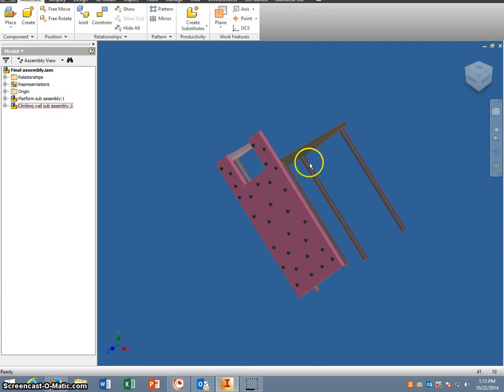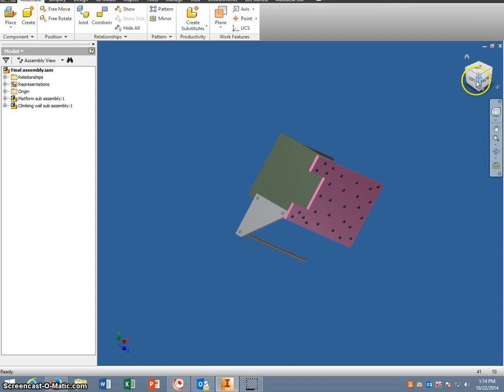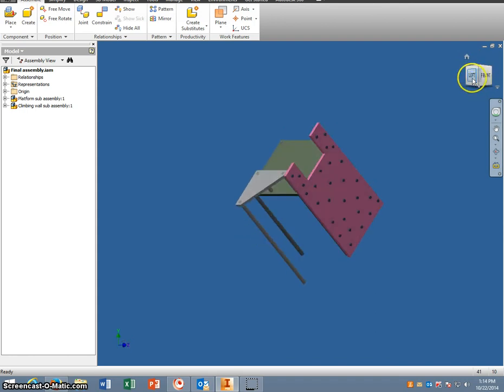Right now I've attached the climbing wall to the main platform. Next we're going to attach the sub-assembly for the monkey bars and then we'll attach the slides and so on. Save it after every time you get one thing done. Now we're going to rotate this around so that we can get the monkey bar sub-assembly in.